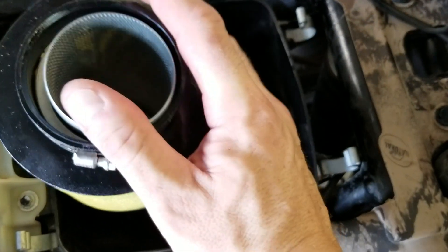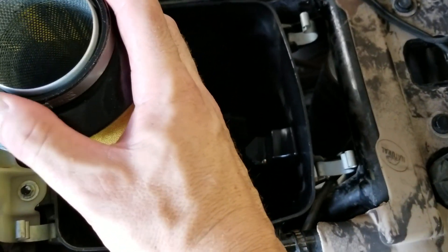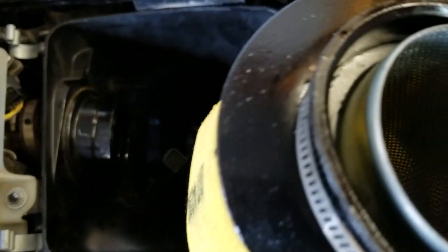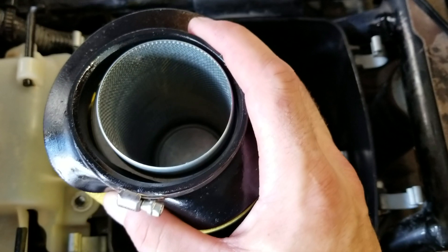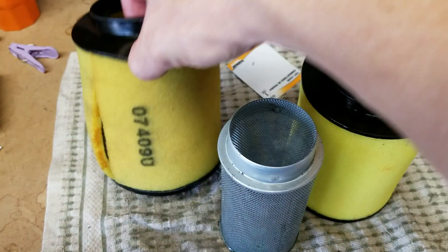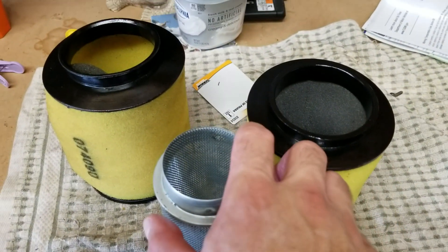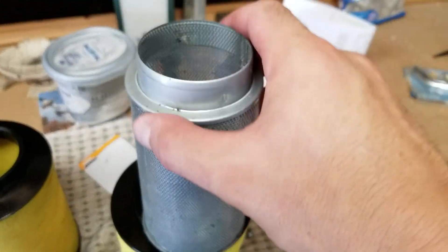The filter sits on a metal canister — I don't know the official term — but this is what's attached to the throat of the throttle body at the intake. Here is the old filter; this is why I'm replacing it. I already knew it was split — it's just an old filter I've used for many years. This is the canister that comes out of it.